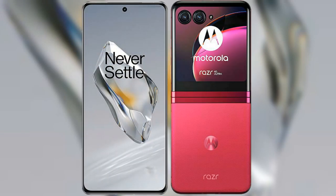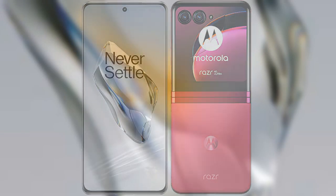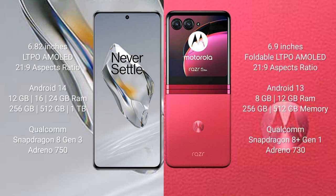I will compare the new OnePlus 12 with the Motorola Razr 40 Ultra. The OnePlus 12 comes with a 6.82-inch LTPO AMOLED display with a 21:9 aspect ratio. The Motorola Razr 40 Ultra comes with a 6.9-inch foldable LTPO AMOLED display, also with a 21:9 aspect ratio. The OnePlus 12 runs on Android 14, while the Motorola Razr 40 Ultra runs on Android 13.